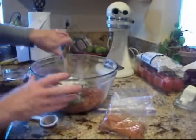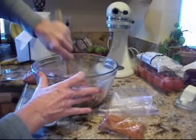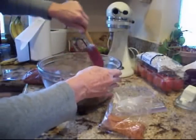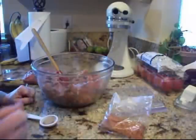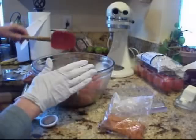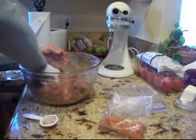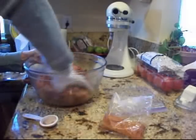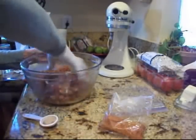You can patty these up, you can make links out of these, you can do whatever you want. We like to leave it loose like this for the most part, because then my options are bigger — I can make sausage biscuits for the guys for breakfast on their hunting trips, which is probably what I'm going to do this week. I'm going to grab a glove and get that mixed up really good. Just get that all mixed really well. You can actually run it back through the grinder if you want, but I've already cleaned up my stuff, so I don't want to do that.